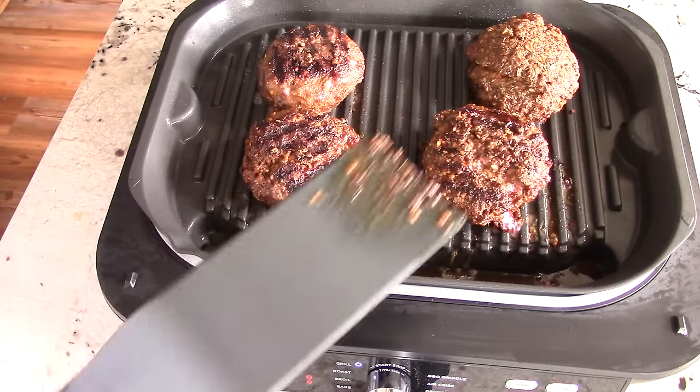Shout out to Aldi — going to double-cheese these burgers. I thought of using broil to melt the cheese. Changing function to broil, setting time to about 3 minutes, hitting start. It says 'add food' — lift up the lid and close it back down. When the machine is already at temperature it won't need to preheat and will automatically say 'add food.' Just lift and close the lid and you're ready to cook.